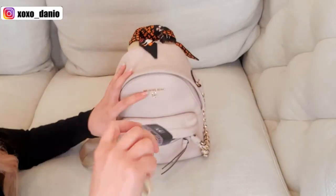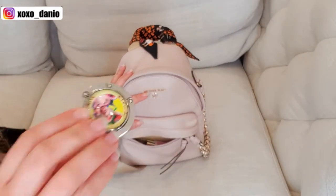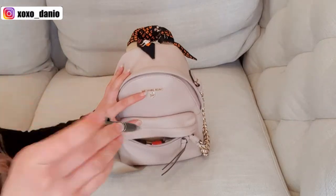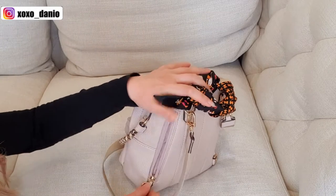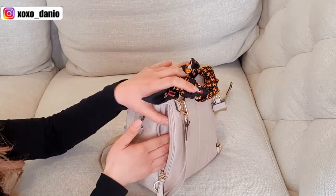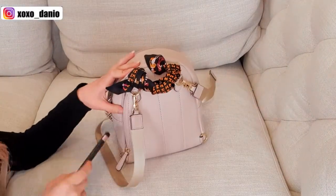You can still fit things in the front pocket — I have my khakis, my lip balm, a bag holder, and a small bottle of sanitizer. You can also put a pen in. There is still a zippered compartment at the back where I usually place cleaning wipes, or you can put tampons or sanitary towels.